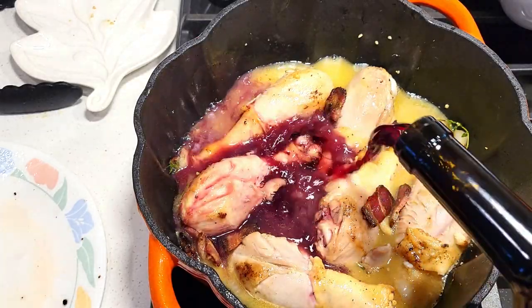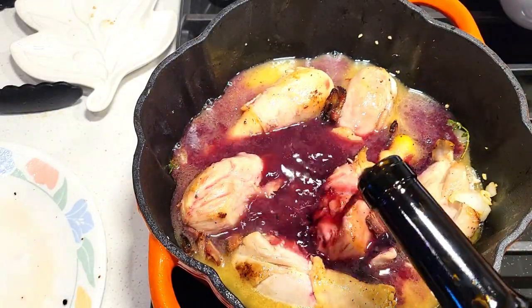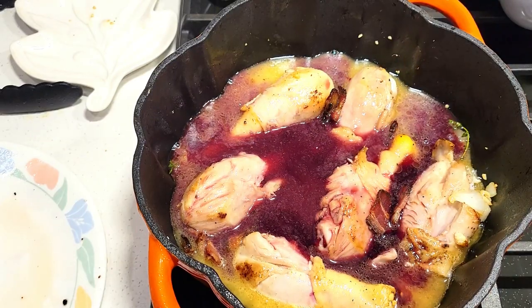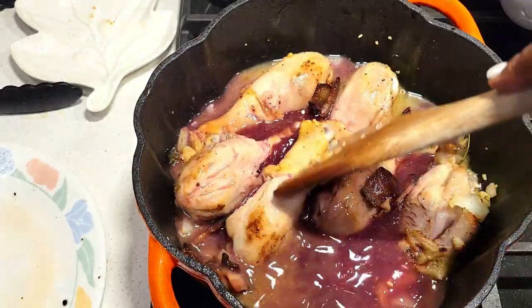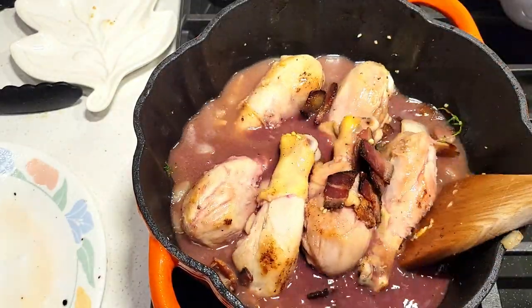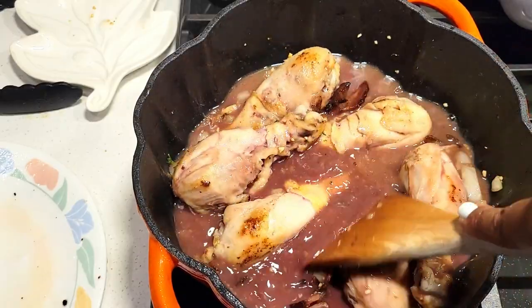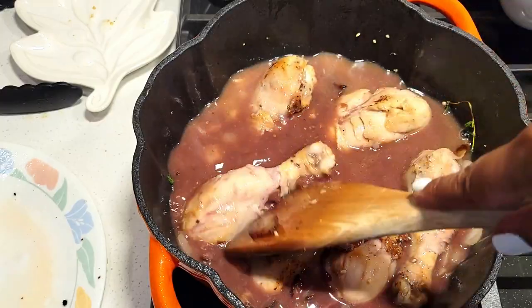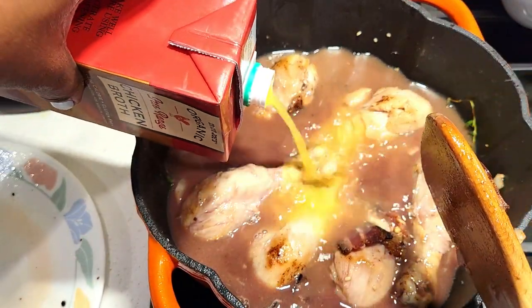You can get this done completely and on the table in about 45 minutes. Now we're going to add our red wine — you want to go with a nice Rioja-type wine, which is perfect for this recipe because you get all those layers and rich flavors. Make sure your chicken is completely covered with the wine and the chicken stock.